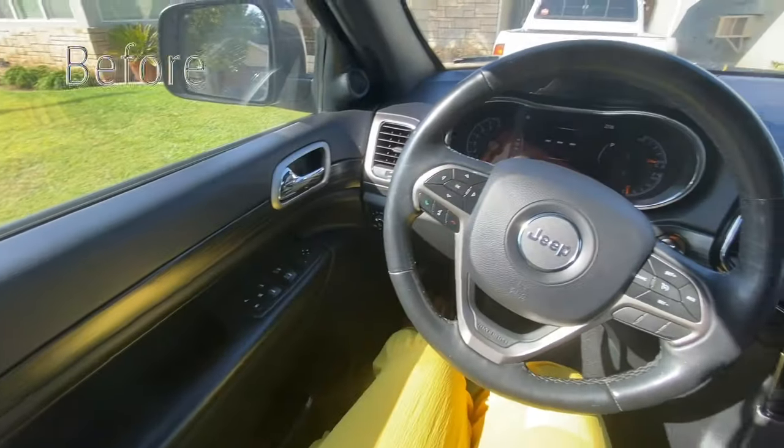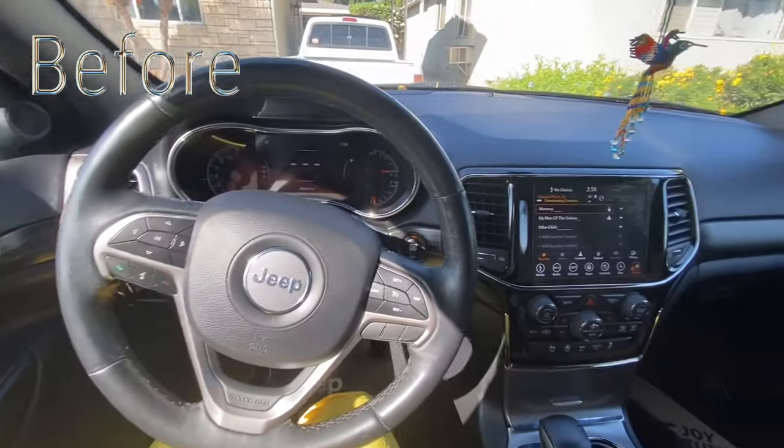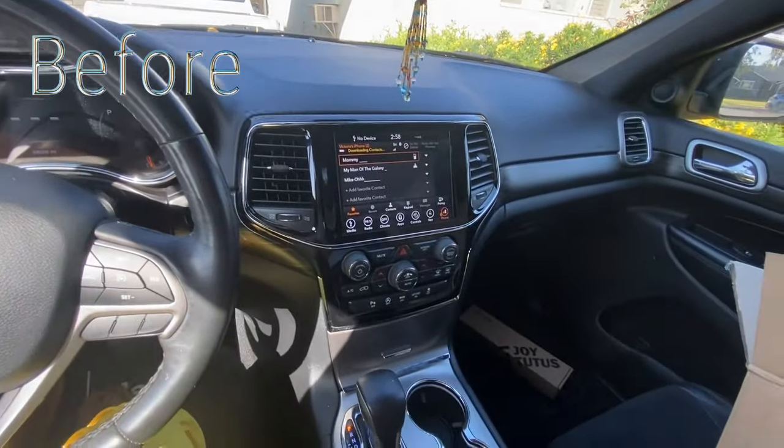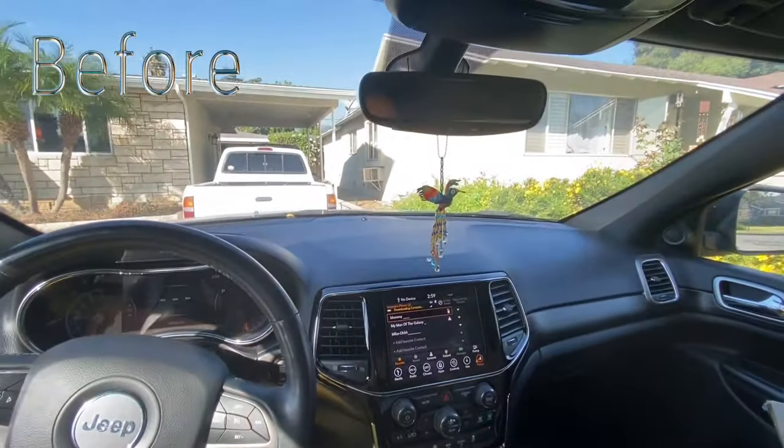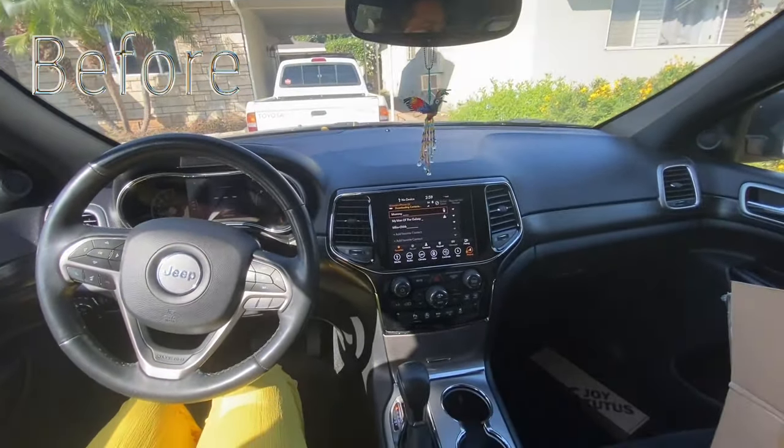Y'all come decorate it with me. So this is what my car looks like before I decorate it all nice and cute and blinged out. It's just plain and looks like a boy car - just looks like I don't even care about it, just hopping in, going to work, coming back. But we're finna transform. I got some stuff from Amazon and Shein.